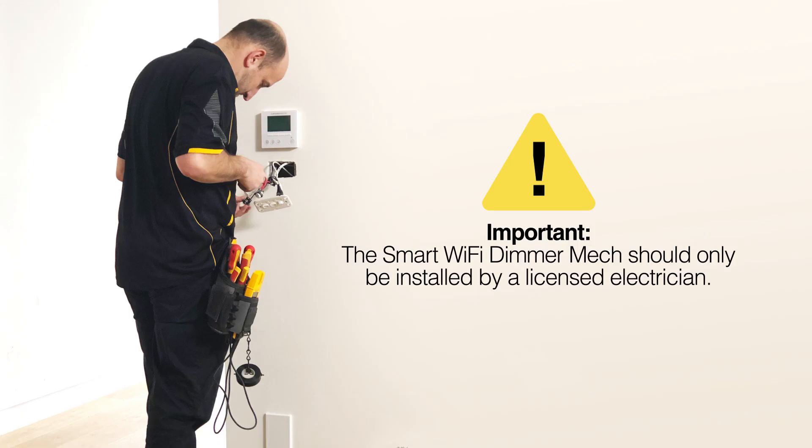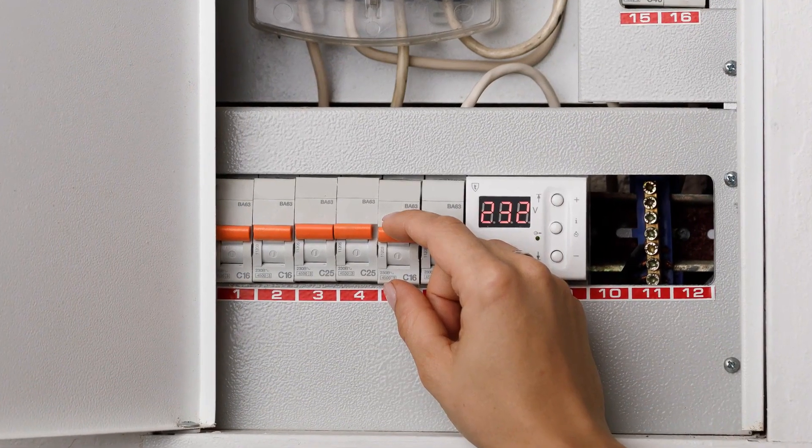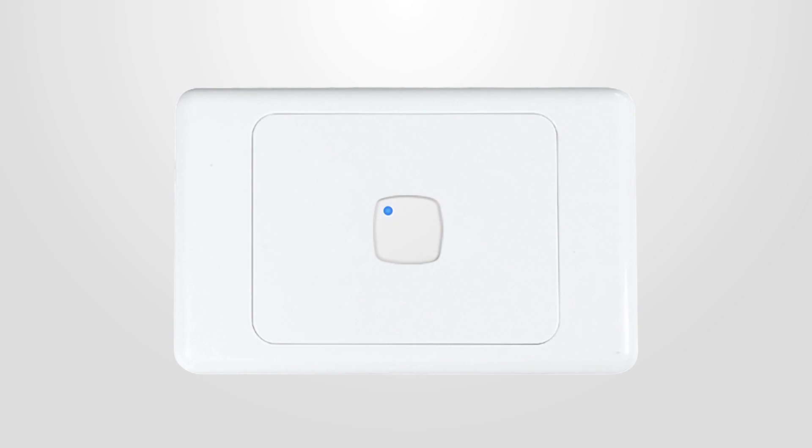Once your smart Dimimech is installed safely by a licensed electrician, you can then turn the mains power back on. The Dimimech will automatically start to flash to indicate that it is in pairing mode.